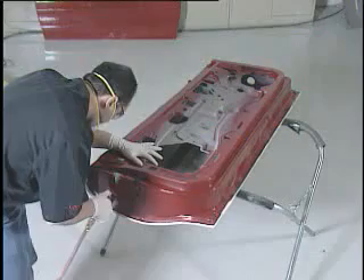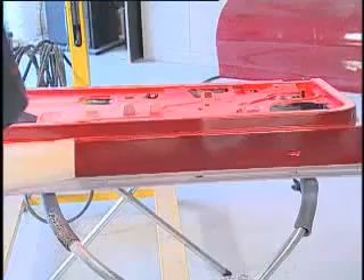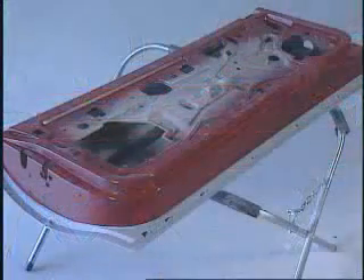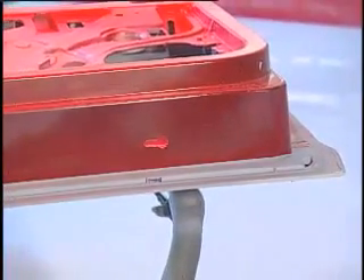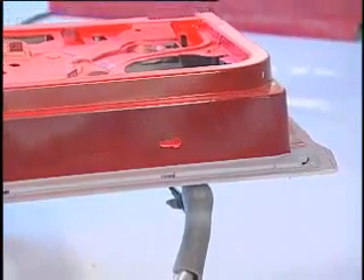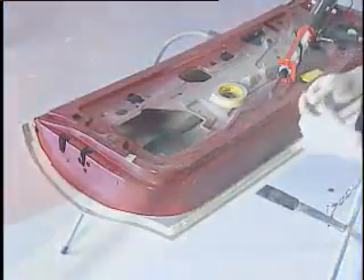Remove the clamps and grind all excess adhesive. Apply a two component primer to the seam area and allow to fully cure per the paint manufacturer's recommendations. Scuff the primed surfaces and remove dust and debris with compressed air.